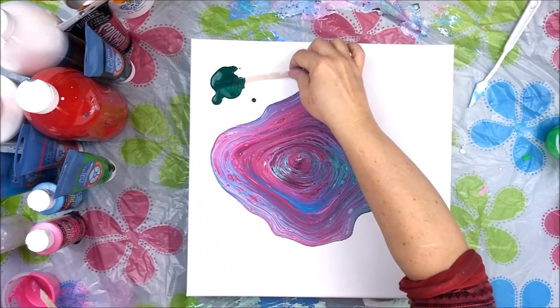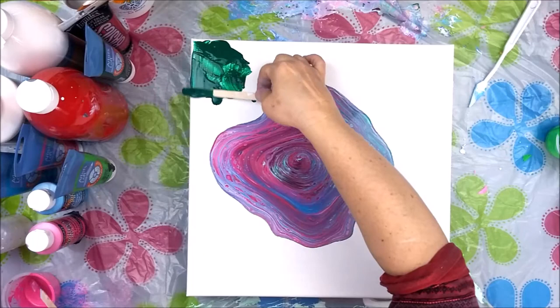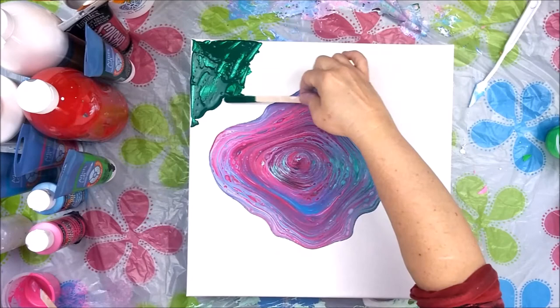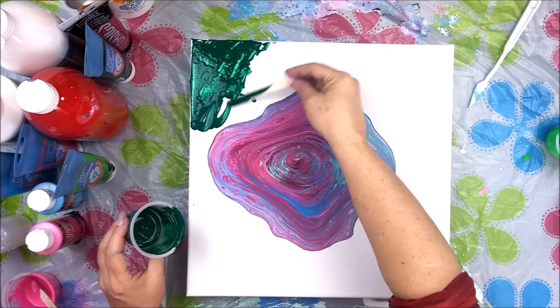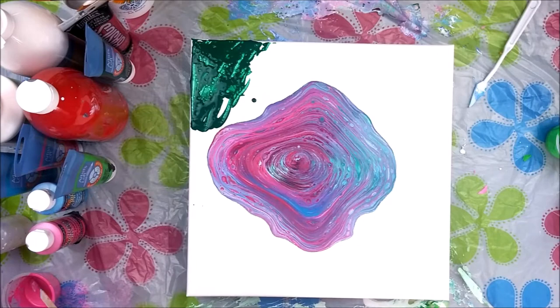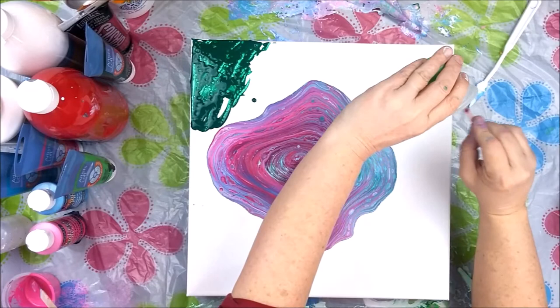Anyway, this other painting I was doing that you may or may not see — it was supposed to be reminiscent of peonies. But let's just say it doesn't look like peonies. This one is kind of cool the way it is. I'm going to take a minute and put some paint on the corners, because I have some paint I can put there.